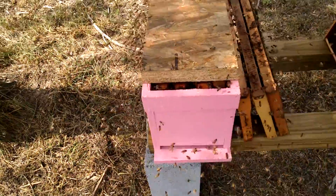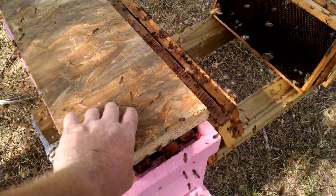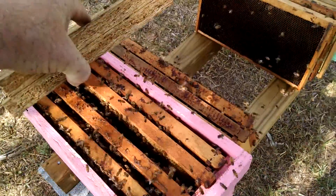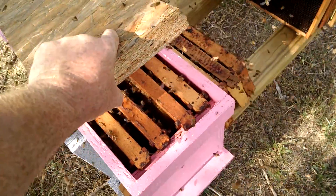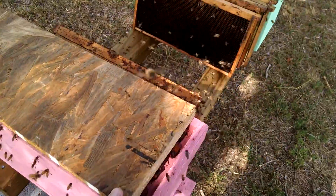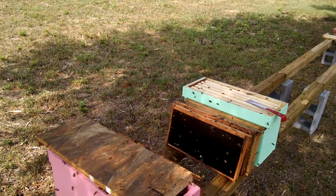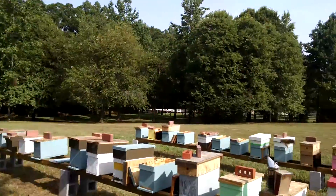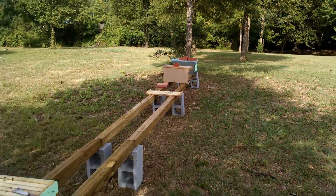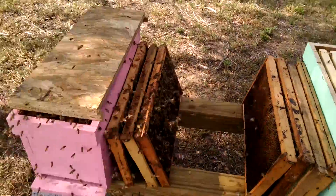This is David at Barnyard Bees. I thought I'd do a little video on this rob-out box I have set up. I got hives that have too much honey and I'm pulling the honey because they're getting honey-bound — the queen has nowhere to lay. So I set a box up over here and made sure that all the other nucs have plenty of reducers on them so there's no problem, and I set the honey out.